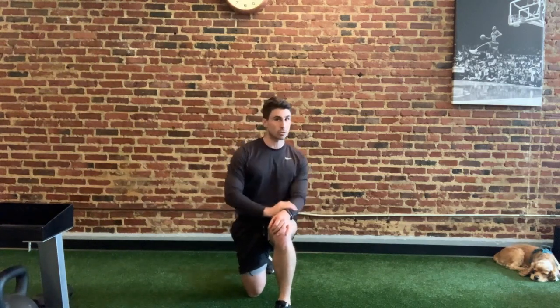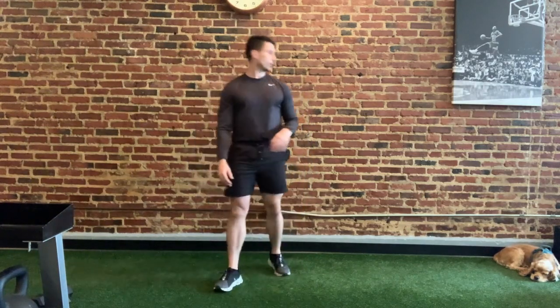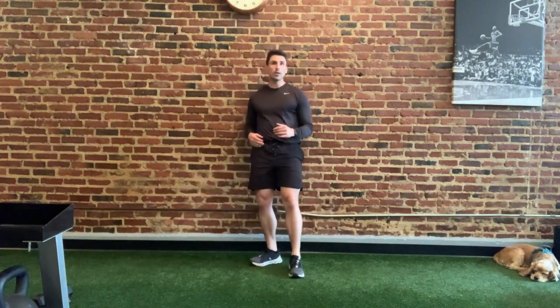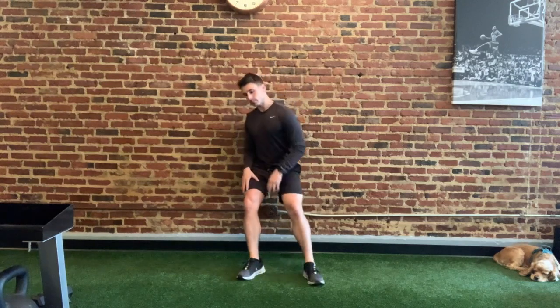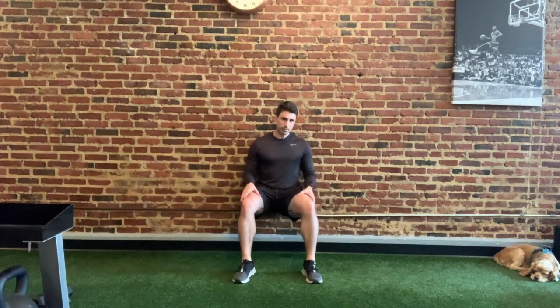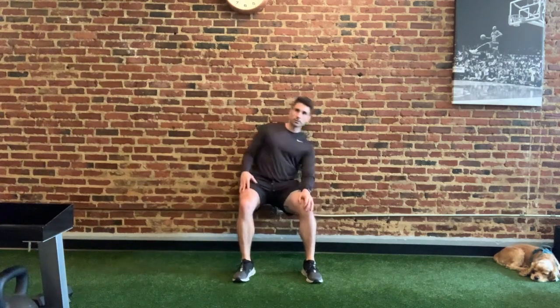Your first group of exercises, labeled A1, is a wall sit. Go up against the wall and try to go down until your legs are at about 90 degrees, and hold that position for the prescribed amount of time, keeping your arms at your side. If this is challenging or bothersome on your knees, you can always go up a little bit — use whatever range of motion you feel comfortable with.